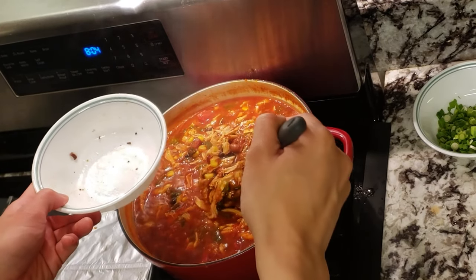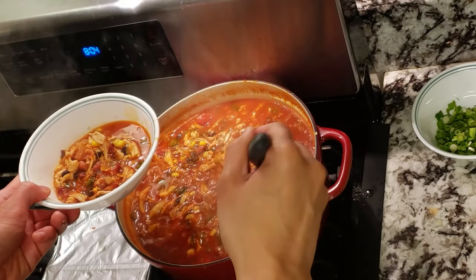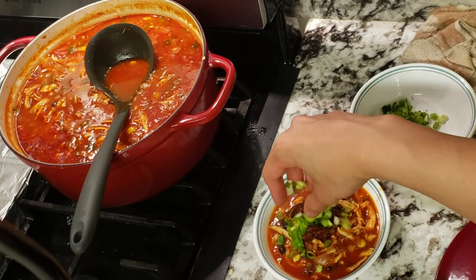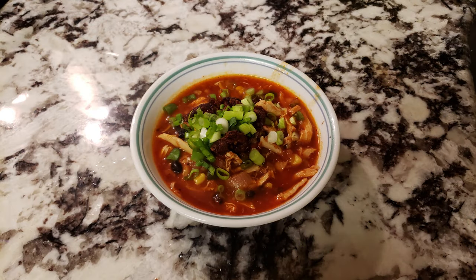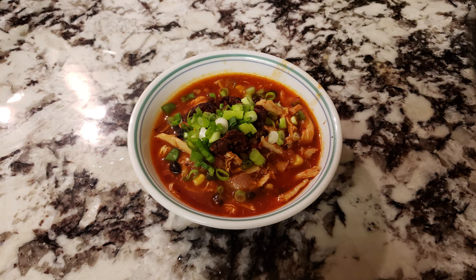To serve, scoop up some of the chili into a bowl, then top it off with some of that crunchy crispy chicken skin and scallions. That's a great meal right there. This is really an exercise in taking a pre-made ingredient — in this case the rotisserie chicken — and transforming it into something even more delicious.